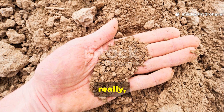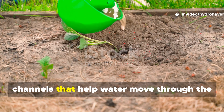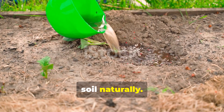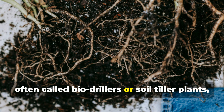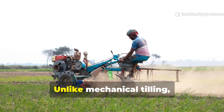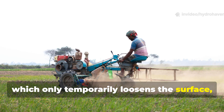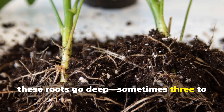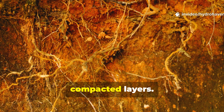The key is to break that compaction and create channels that help water move through the soil naturally. That's where deep-rooted plants, often called bio-drillers or soil tiller plants, come in. Unlike mechanical tilling, which only temporarily loosens the surface, these roots go deep — sometimes three to six feet down — cracking through those compacted layers.